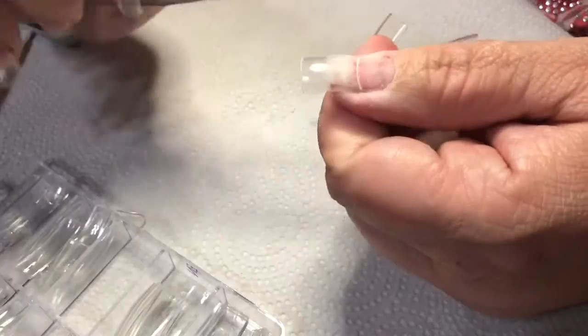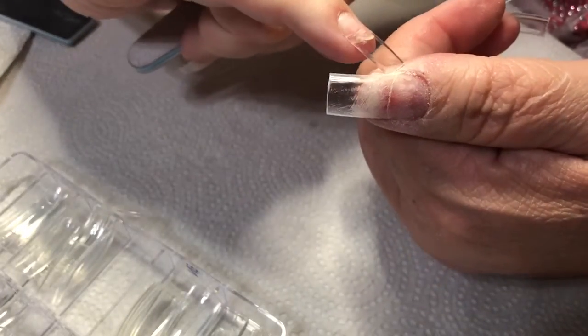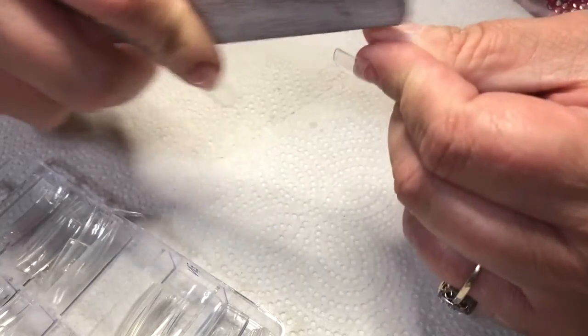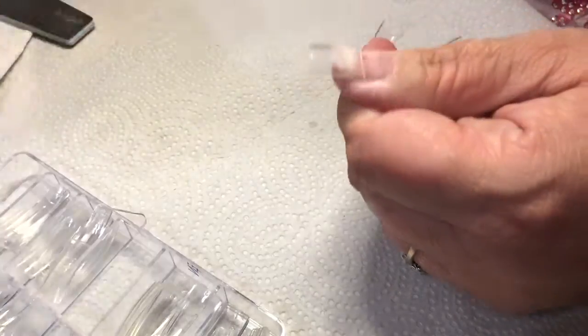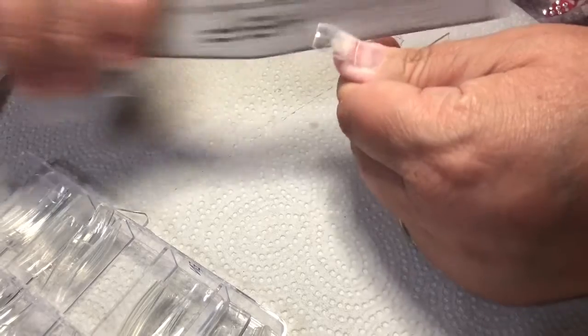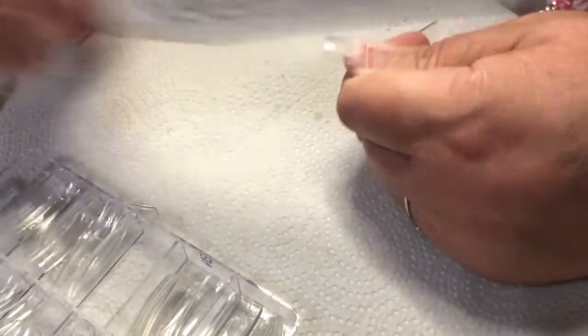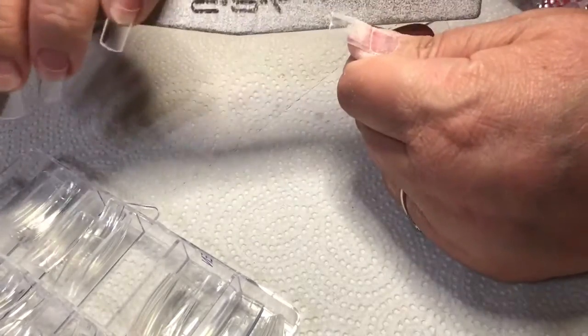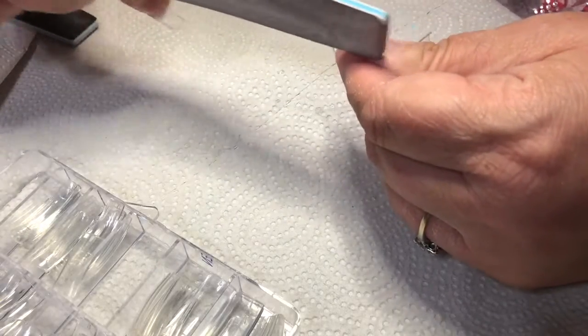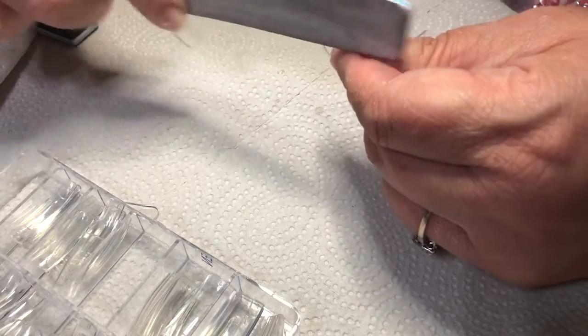The filing on the tip isn't going to matter because it's going to come out clear and it's going to be really pretty. We're filing a little more — that ridge is starting to get better, and that little tip area is really smooth now. I like a coffin shape, so the way I do that is I angle my file and take down the sides, really getting it the way we want before we start with the acrylic dip.